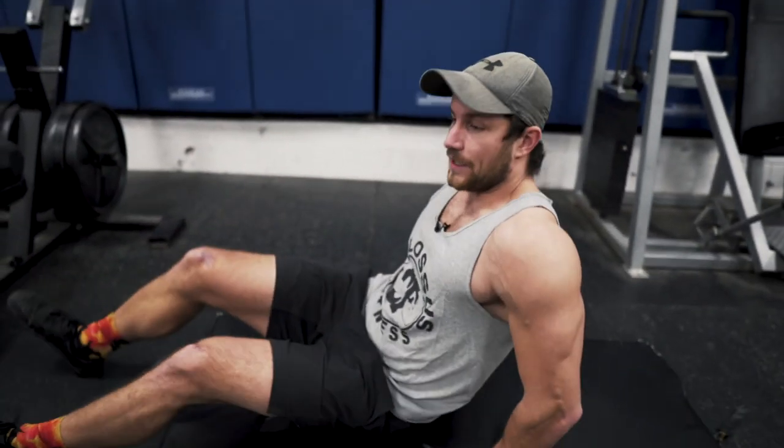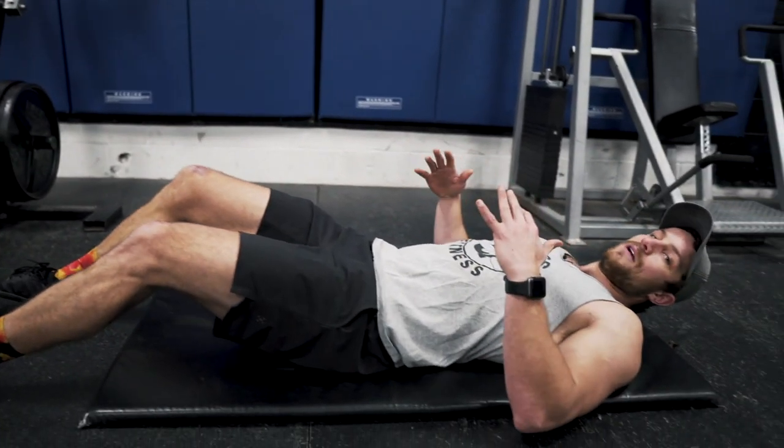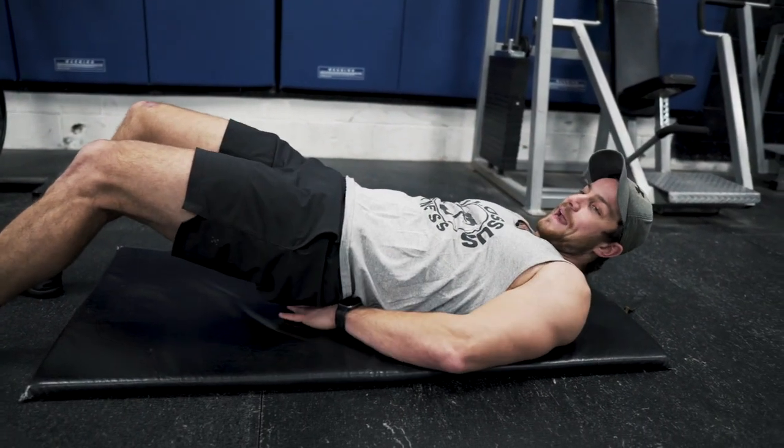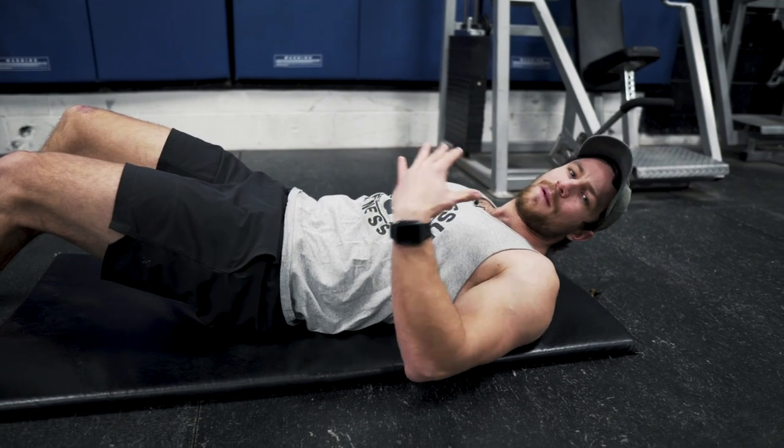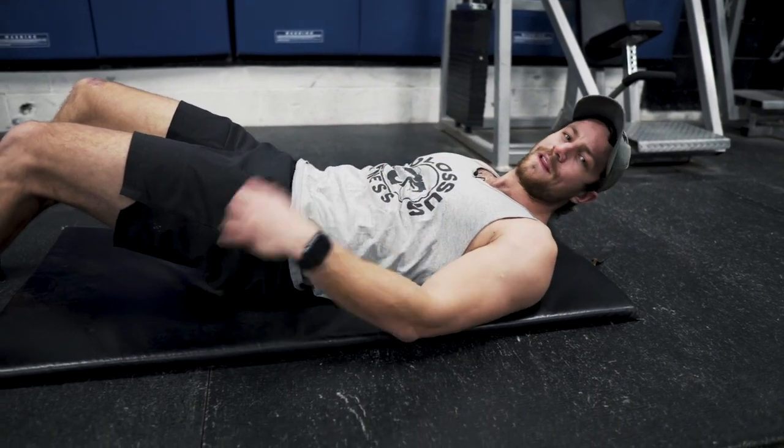Basically you're going to want a nice surface where you can lay down and get nice and comfortable — use carpet, use whatever you can. Proper setup looks like this. I like to personally take my hands and put them underneath my butt. I find it reduces a little bit of back pain and keeps me more grounded and controlled within this movement.